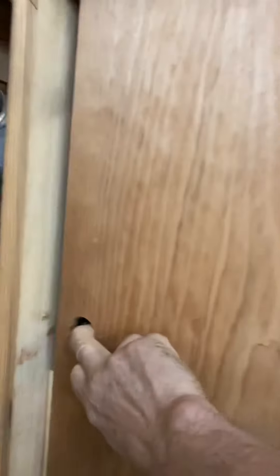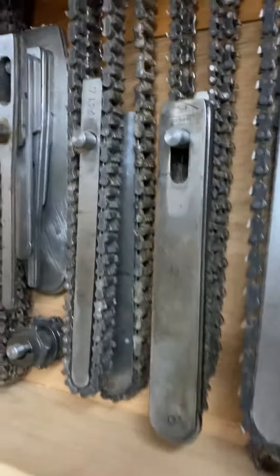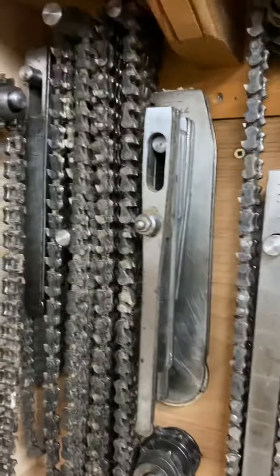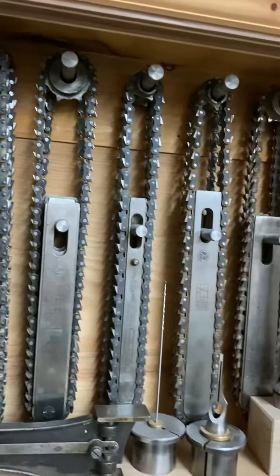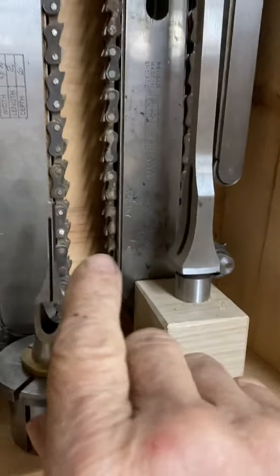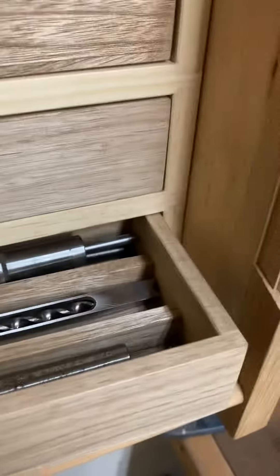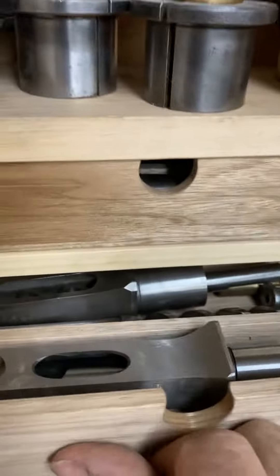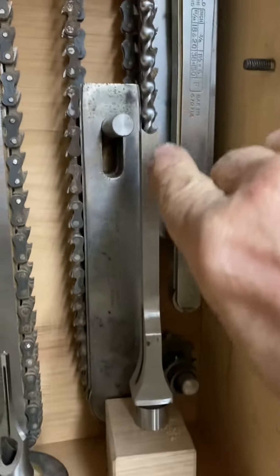Here's our mortising cabinet. These are about three or four deep — those are spare chains. There's more chains over here. The smallest mortise chisel ever made. These are all filled with hollow chisels. That's an extra long six-inch.